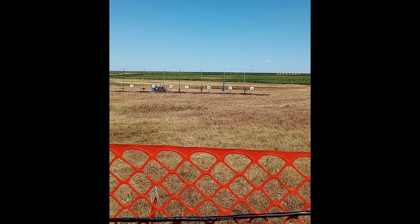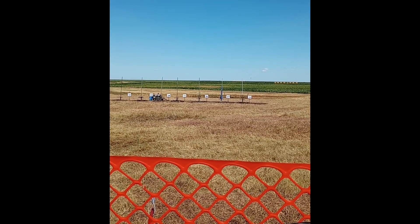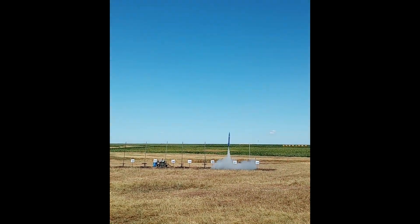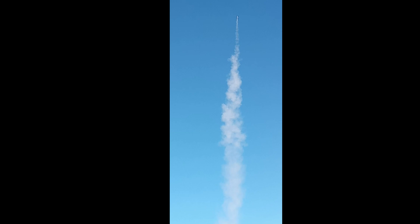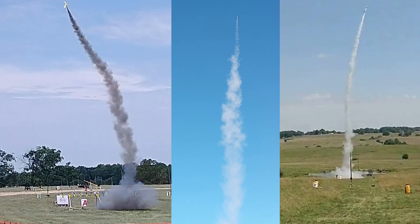Going up again. 5, 4, 3, 2, 1, launch. There we go. So now, if we compare our flight to the Black Max flight and to a typical KNS-B flight, you can see that we really didn't make any progress toward a darker smoke. The smoke is just as white as the original KNS-B.